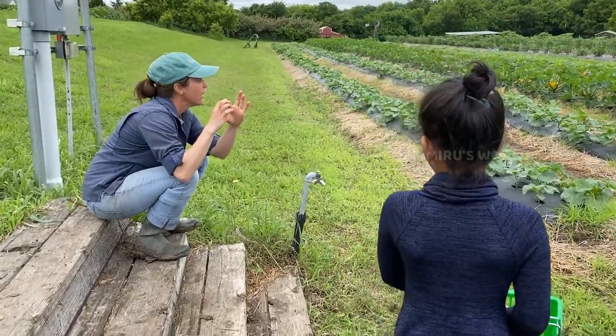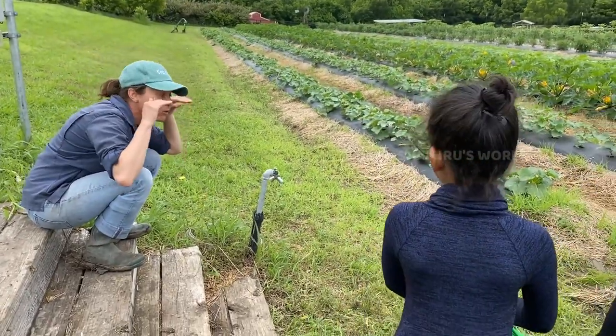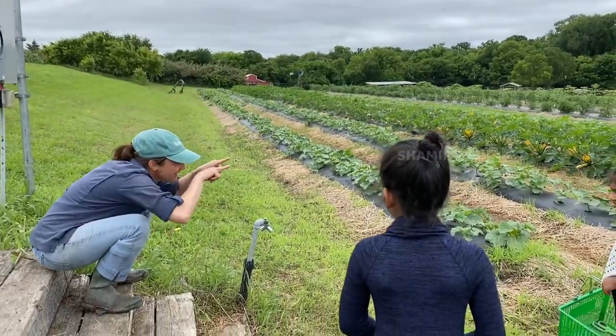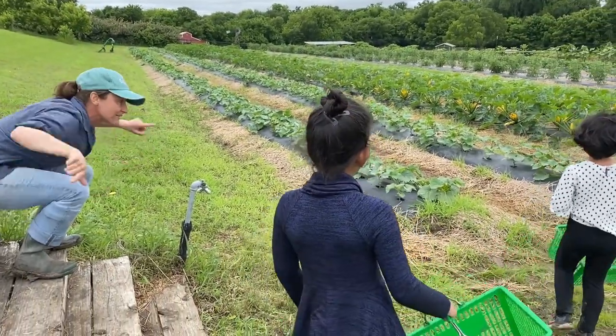They're not going to be very big, but that's okay — you can still pick them. The trick is to get down low. It's hard to see peppers like this, but if you get down low you can see them better. You guys have an advantage.